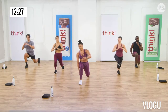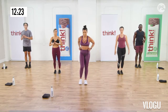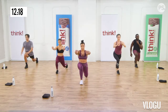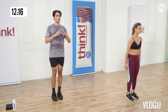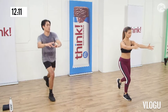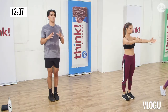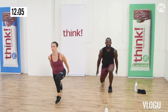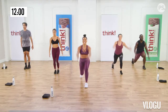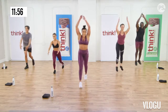On the floor, everyone. Reverse plank time. The heels are in. Fingertips face your buttocks. Roll your shoulders back and open your chest. Everyone lift their hips up into a tabletop. You're opening up through the chest and the shoulders. Contract the glutes and the abs. Open up those hips and give me three deep breaths. Good, now lower down. That's a shortened lever.